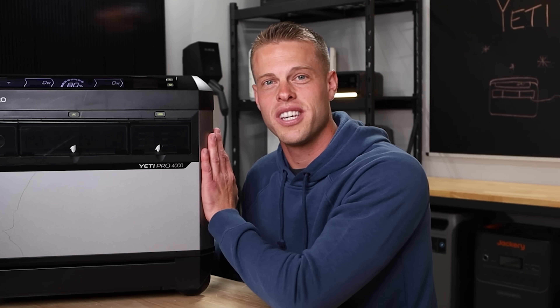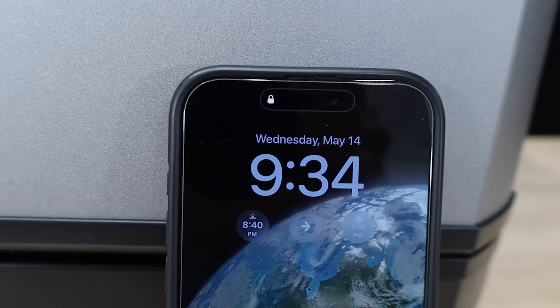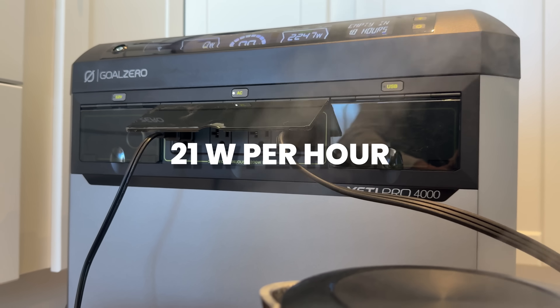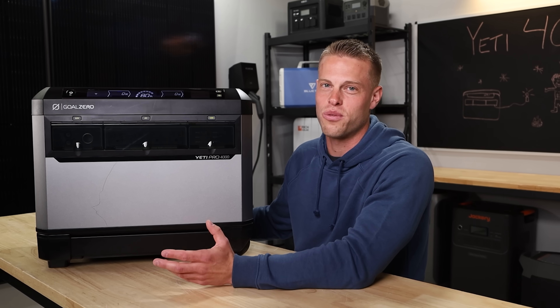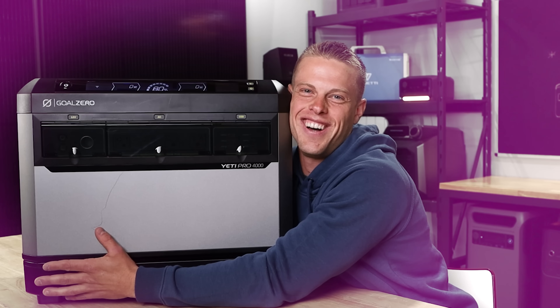Even more impressive about this thing was its idle consumption. We let this guy sit for 24 hours with the screen on and the inverter running, and it was only 21 watts per hour of idle consumption, which for a unit this size was awesome. That means it's going to run for almost a week. That's awesome.